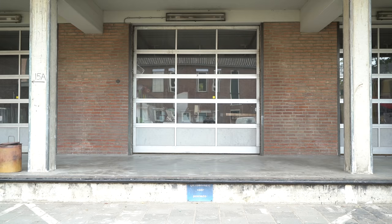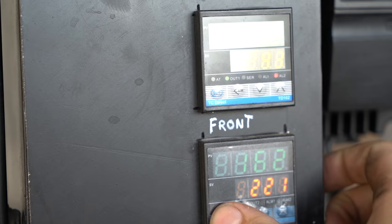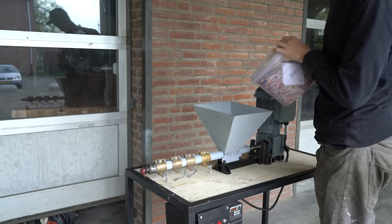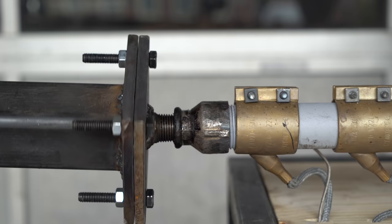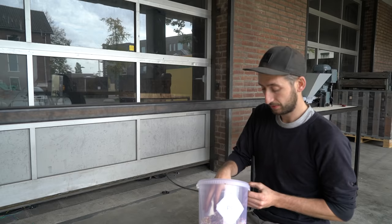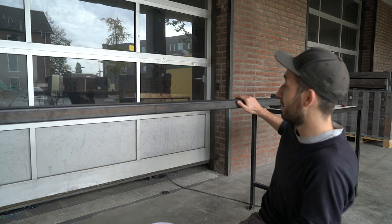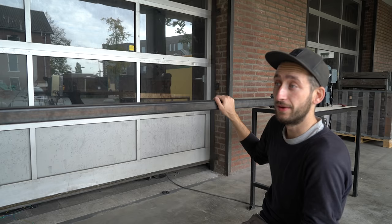Now we've got our mold ready and we're going to use the extrusion machine to fill it up with some shredded plastic. We're extruding mixed colors of polypropylene and it looks like red is the dominating one, so we're probably going to have a red beam. But halfway I'm going to change the color so you can see what kind of gradient it gives. For now we just need to let the machine do its thing and wait until we have a beam.